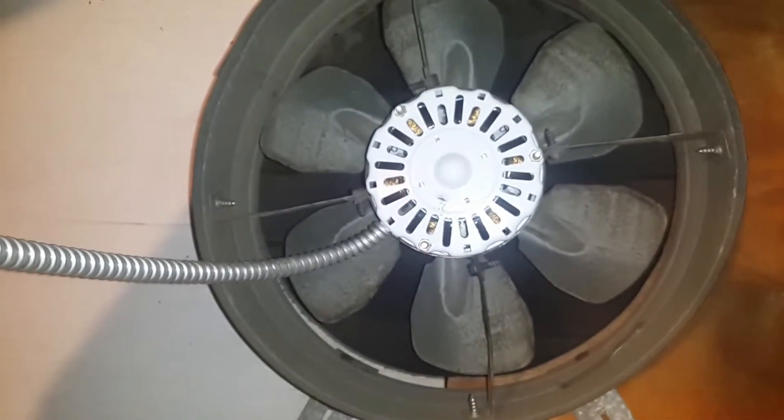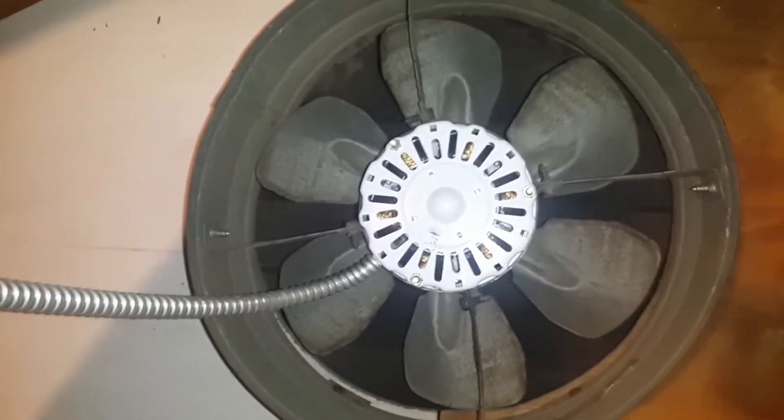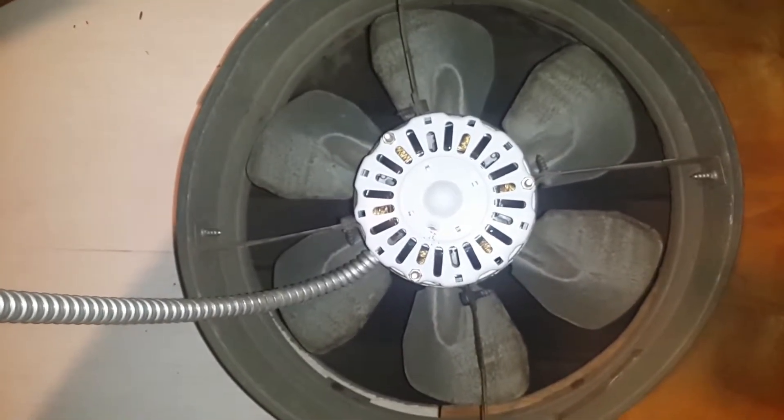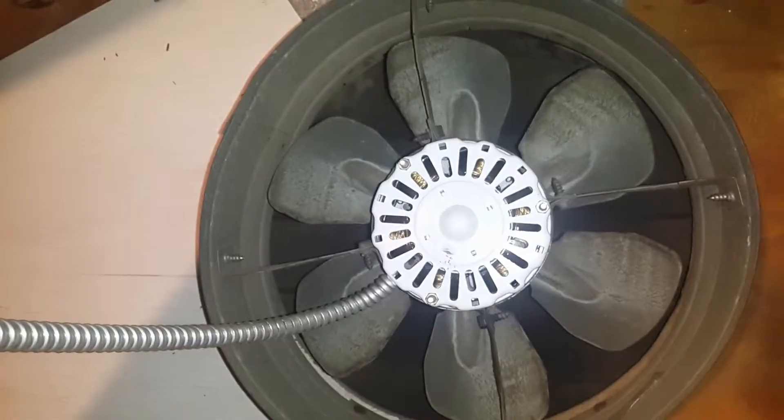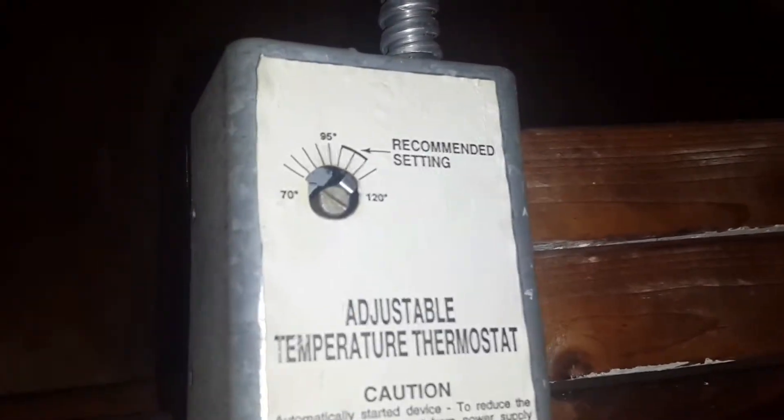All right, so I am in my attic. As you can see, here's the attic fan. It is nighttime as I'm recording this. I would recommend that if you do choose to make this adjustment and go into your attic, do this at night, or at least on a rainy day. If it's during the winter season, that would be even better. And so looking at the setting, as you can see, 95 is the setting.